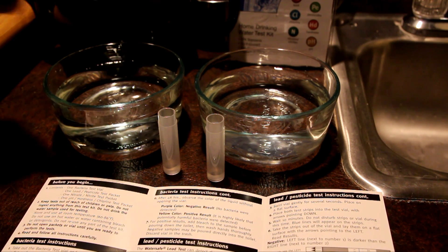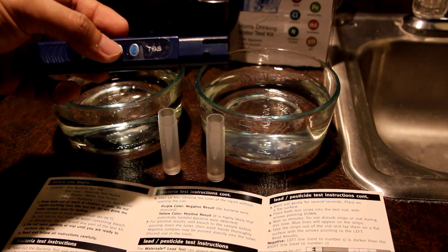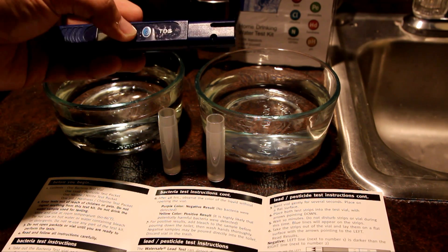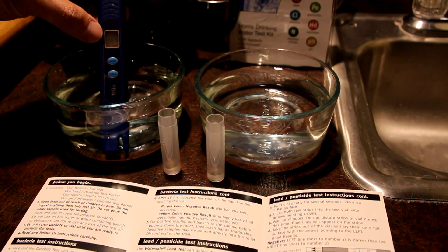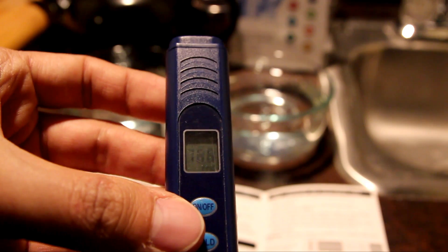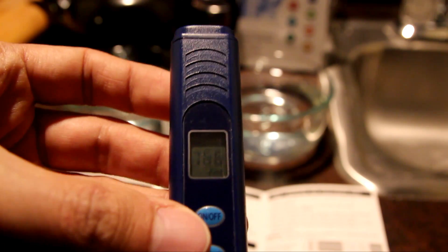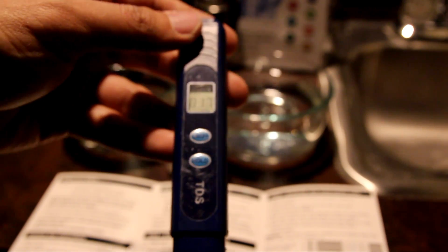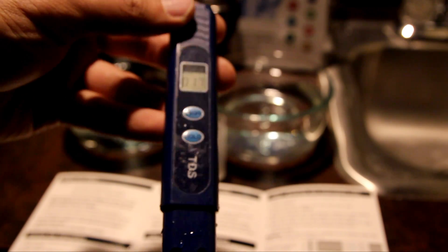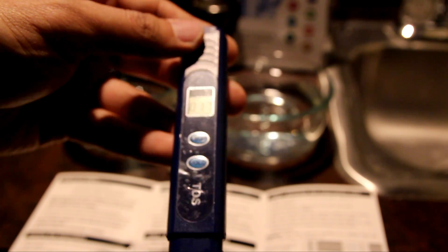Finally, I'm using a TDS meter — total dissolved solids. For the city water, it reads 166. For the reverse osmosis filtered water, it reads 17. It's been almost six months since I replaced the filter, so it's about time. Normally after replacing the filter, the TDS drops all the way down to five.